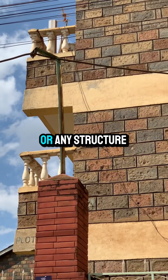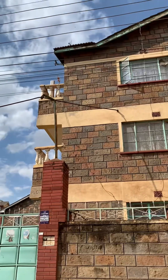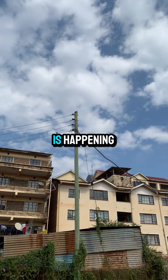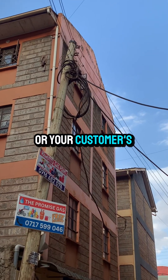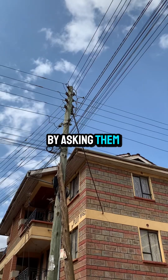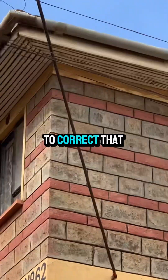Ensure that this cable is slanting before it rises again to enter into a building or any structure. And if you discover that this problem exists in your neighborhood or your customer's house, you can add value by offering to correct that problem.